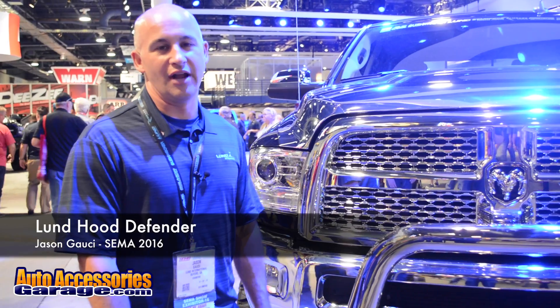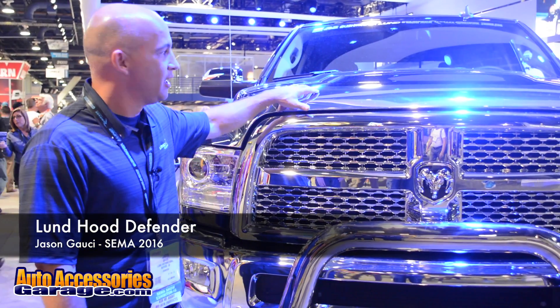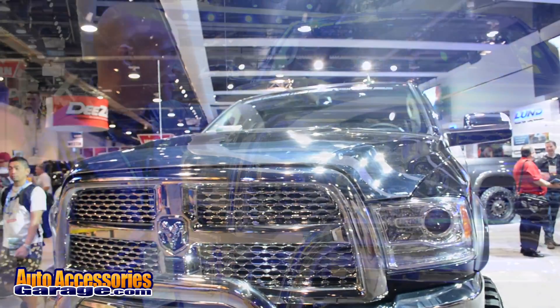Hi, my name is Jason from Lund International, and today I want to show you a new hood shield. It's the Lund Hood Defender. It provides the ultimate flush mount hood protection for your truck.